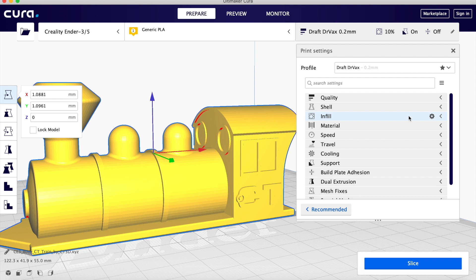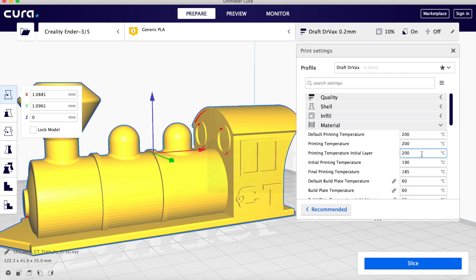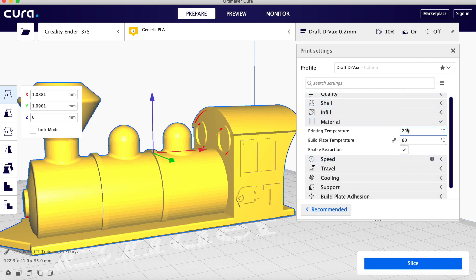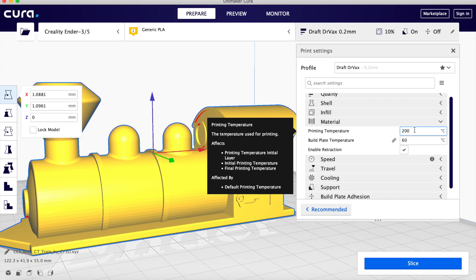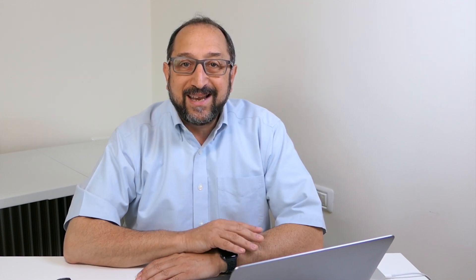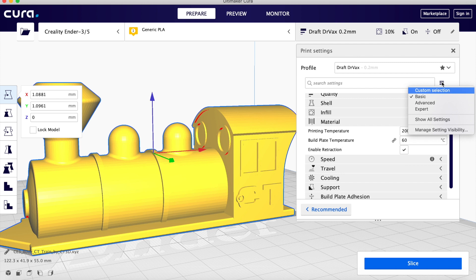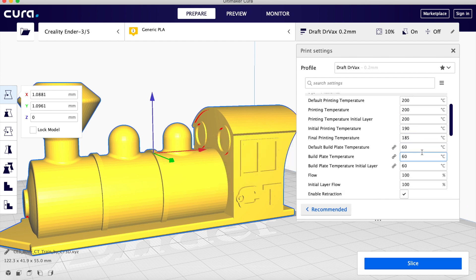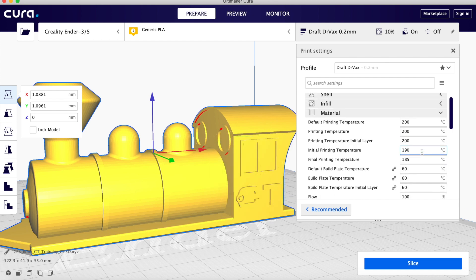If we go back to Cura, temperature is listed in the material tab. In basic mode, there's only an overall temperature for the material and for the build plate. I generally always print with a build plate of 60 degrees Celsius or higher, even when I'm printing PLA, which theoretically can be printed without heating the build plate at all. If you go to Advanced or Expert mode, you have more control over print temperatures. So temperature is tip number two.